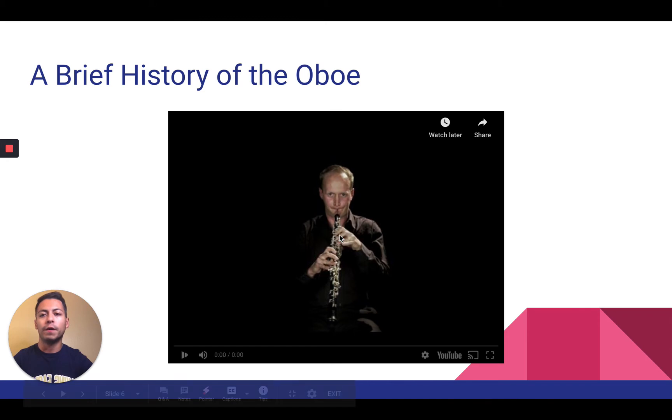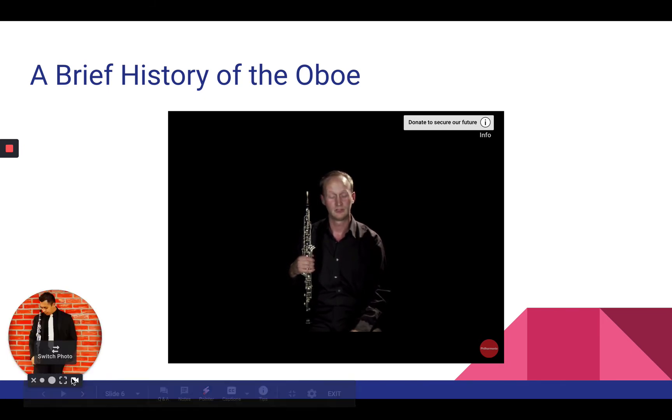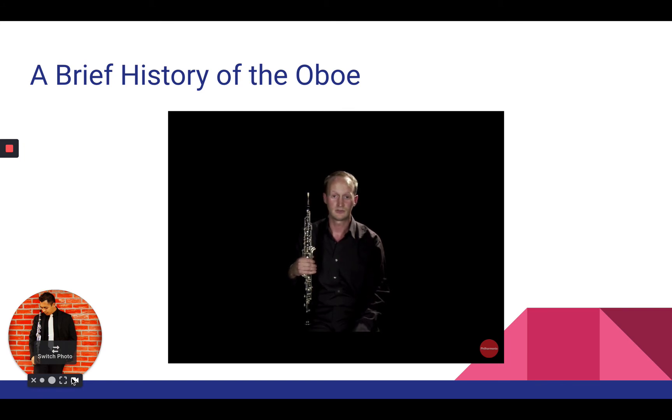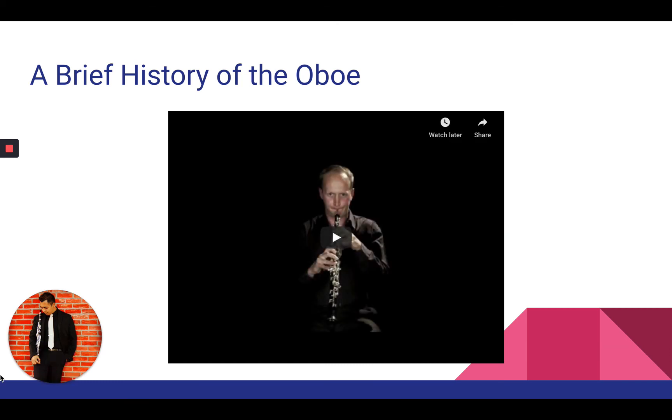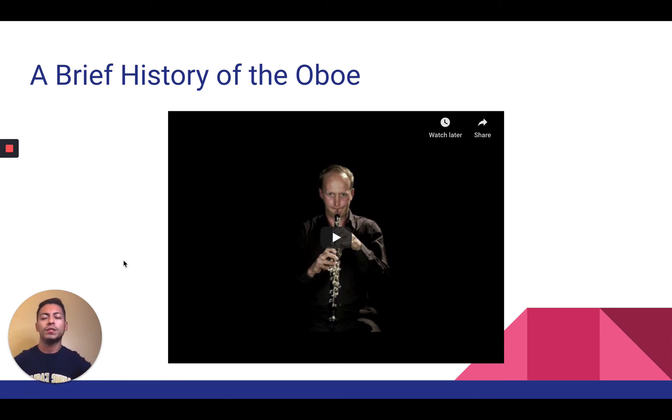Here's a brief history of the oboe. The oboe started life in the Middle Ages as a shawm, a very old instrument. It developed from the shawm into the first oboe in the Baroque period, around 1680 to 1690, and was used extensively by Baroque composers such as Handel and Bach. The Baroque oboe was made of boxwood and only had two keys — a C key and an E-flat key — with the rest being open holes. It had the double reed. So the Baroque oboe is how it all started, and it developed into the modern instrument you see today.